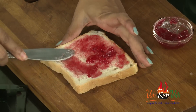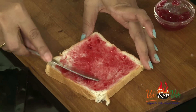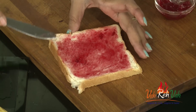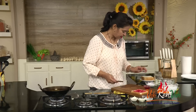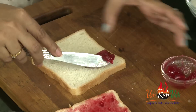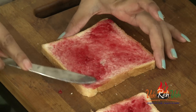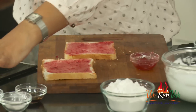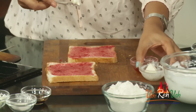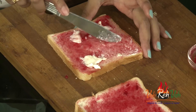Or peanut butter — anything you can use. I want slightly different color in between, so I am using this nice red color jam. To the other slice also we are going to spread it — very little, not too much, to the edges also. And very little cream cheese; if you have it you can use it, otherwise you can skip it — no problem. It will give a cheesy flavor.